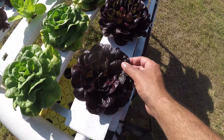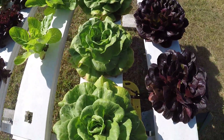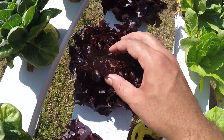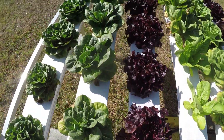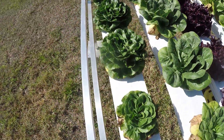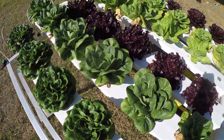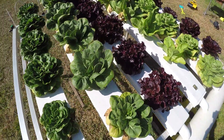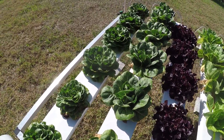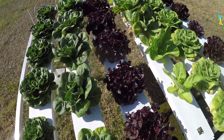Here we have Red Solanova Rex, which is my personal favorite — the one that looks best in many systems indoors and outdoors. We have Jericho, we have Rooksai, this is Bambi which I like because it's more erect, and this is Green Solanova. Green Solanova typically does well in indoor hydroponic production with artificial light; out here it's surviving and doing okay.